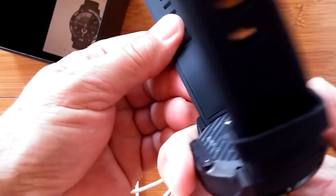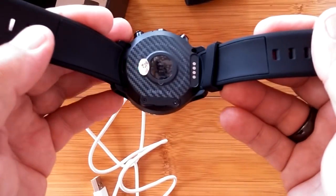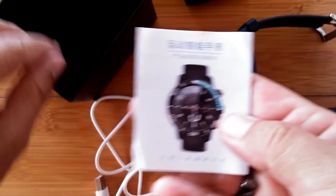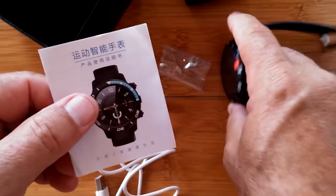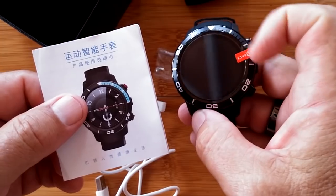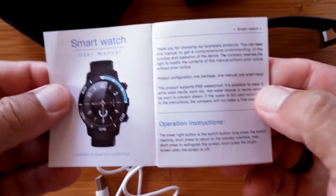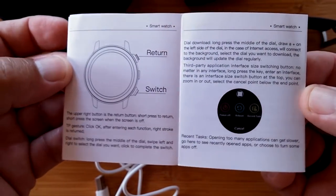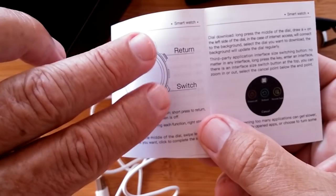Obviously the bands are not removable. Antennas are in here, and you can even see the pattern on the edges. There's a manual in here in Chinese and English. Notice the color on this one — you can get it with different colors on that little stripe, blue and red maybe, and of course this one is just plain gray. I want to make a note: things have been really different with this one.